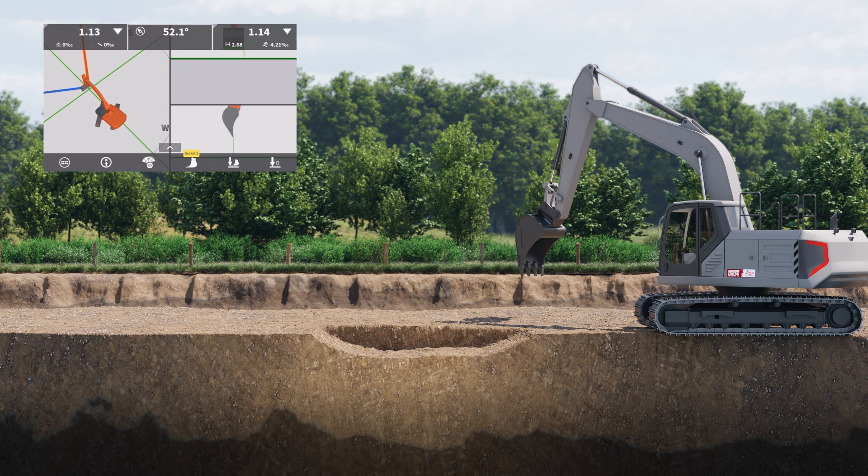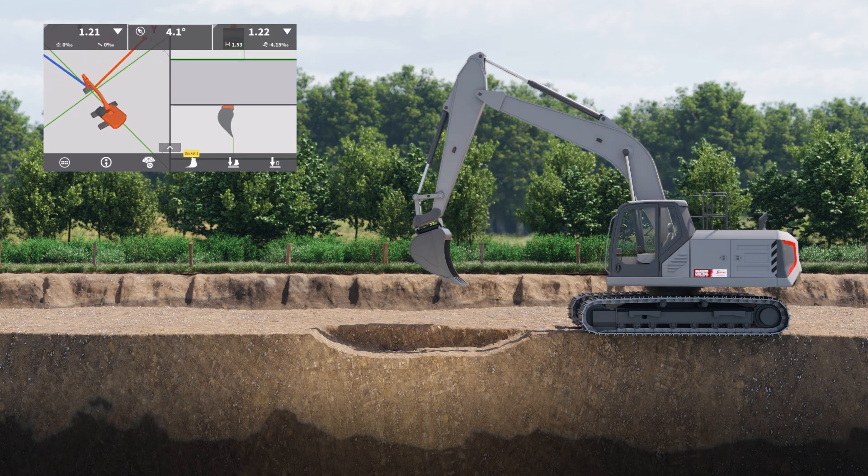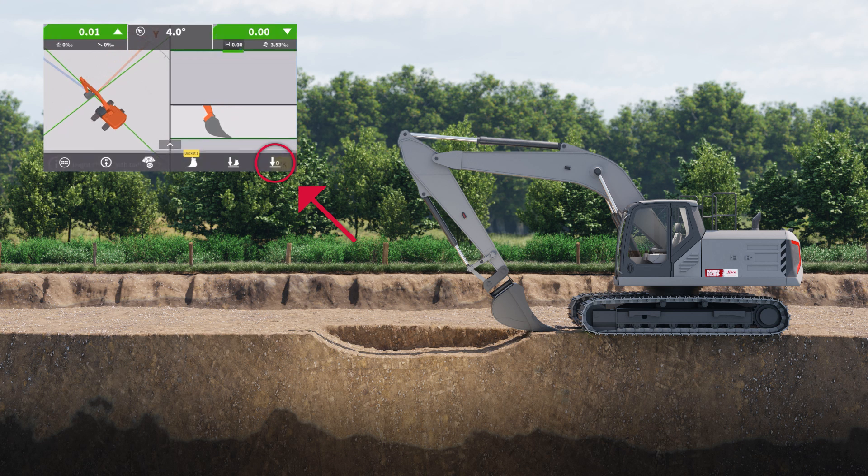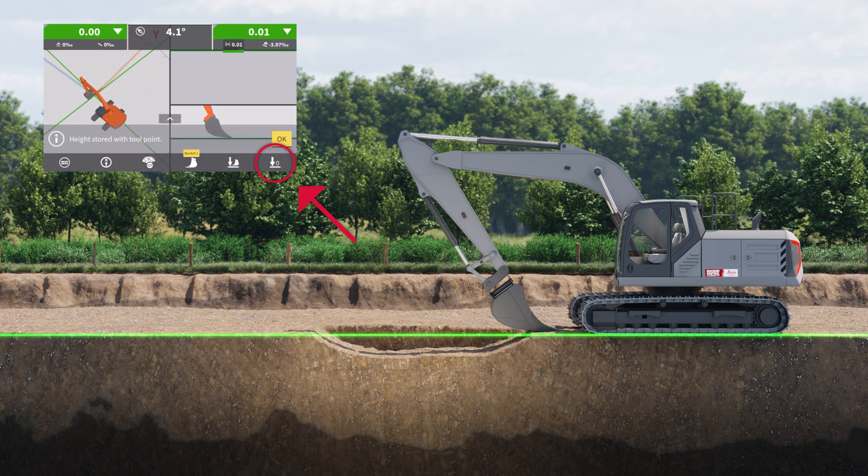Once again, we do this with the tip of the bucket. Place it on the surface and then press here on the panel. The machine is now benched again.